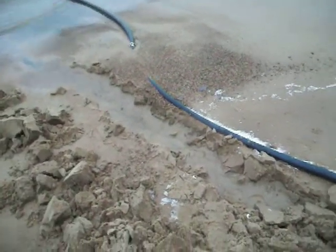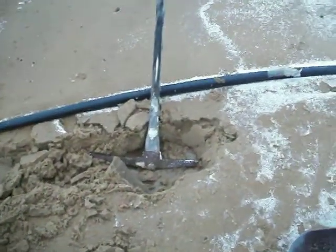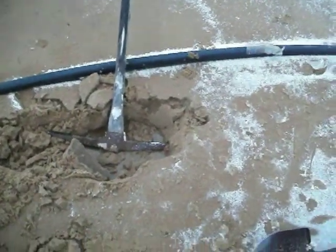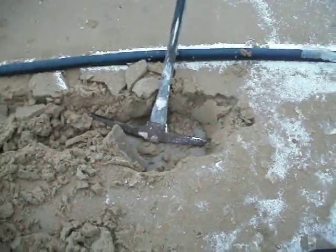It's frozen solid right from the water there. I had to use the pickaxe to bust through — I think it's probably maybe a half inch or three quarter inch layer of frost.